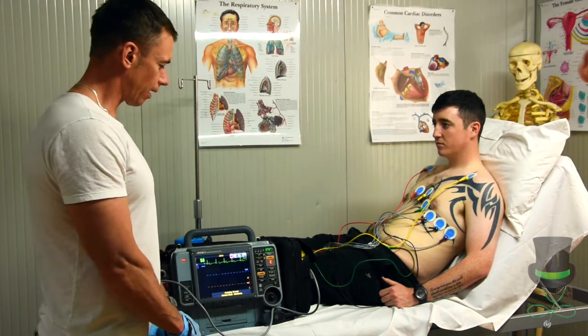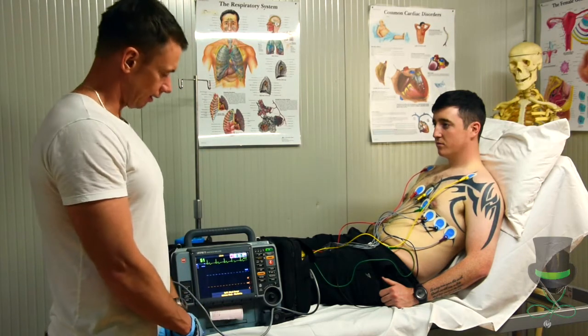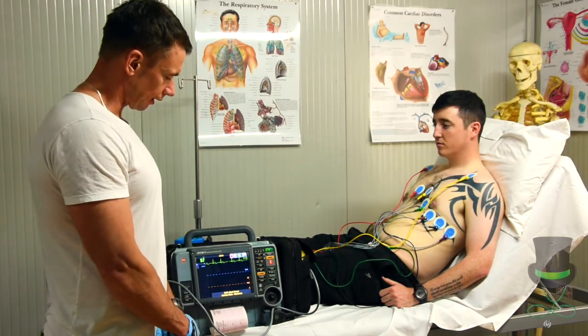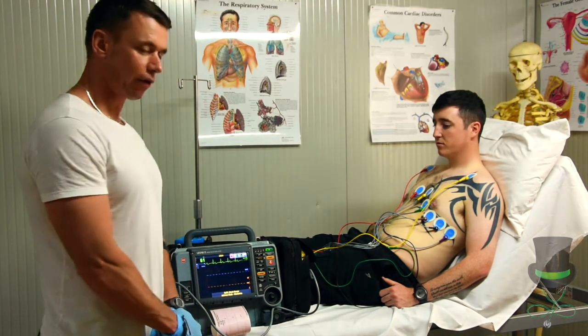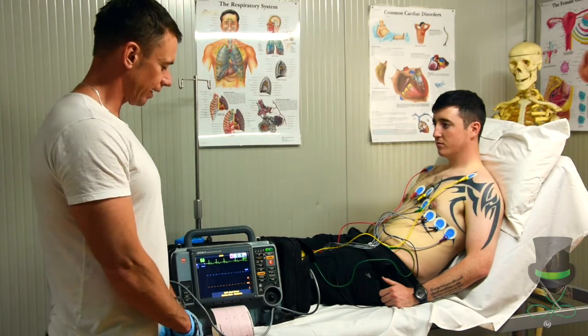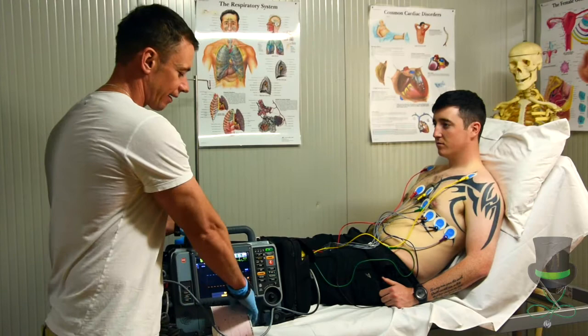The machine will monitor the patient's heart rhythm and then give you a printout of the ECG. Take this printout to advanced cardiac care.